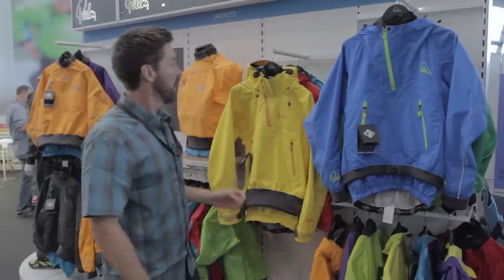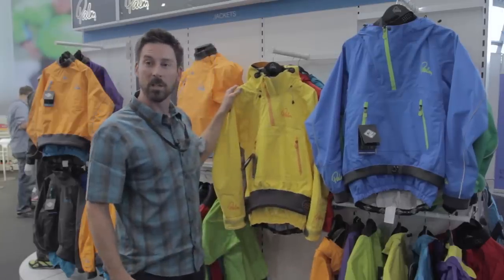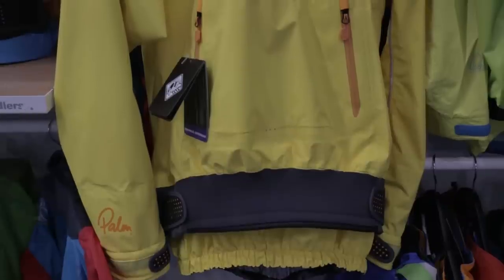Hi, I'm Barney Caulfield, product designer at Palm Equipment. For 2015 we've completely refreshed our line of touring jackets. At the top end we have our flagship sea kayaking and expedition jacket called the Bora.